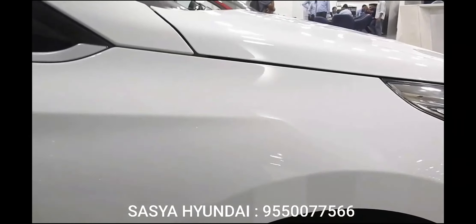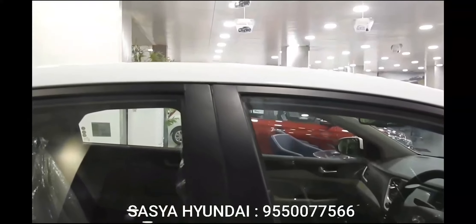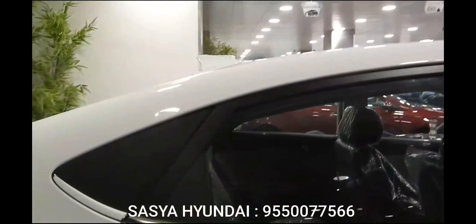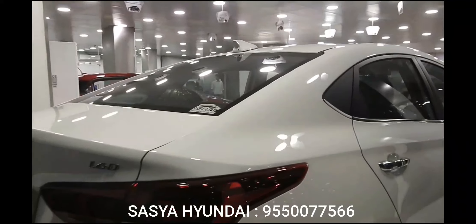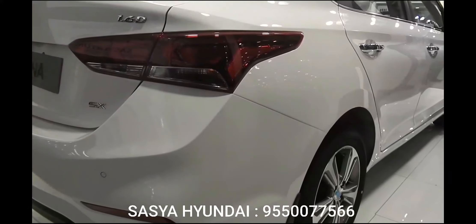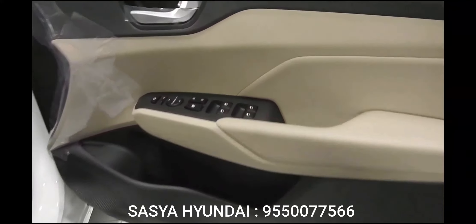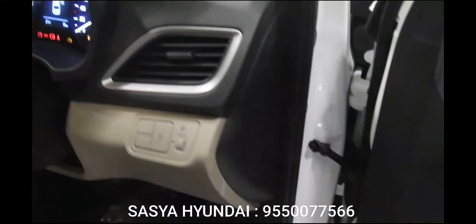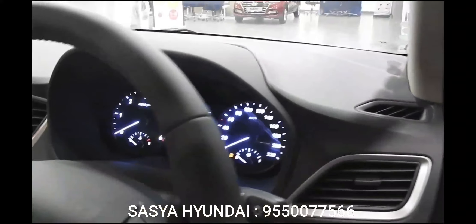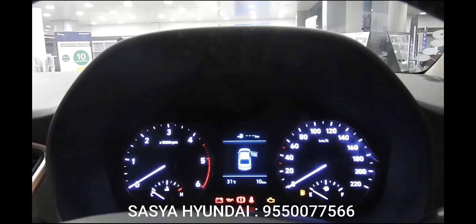There's a hint of body roll when hurried through corners, but it's never overwhelming. The steering tries to be just as reassuring as the chassis, and while it falls short by a whisker, it's very quick, predictable, and direct — it does a surprisingly good job of telling you what the front wheels are doing, though calling it sporty might be stretching things too far. The Verna might not be an outright sporty sedan, but it's definitely the sportiest Hyundai Verna yet. Its best quality is that it gives you the right mix of ride and handling — a tough balance to achieve, and it's the only one in its class to pull it off.